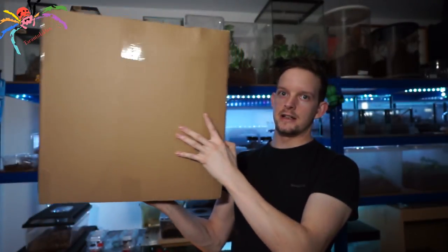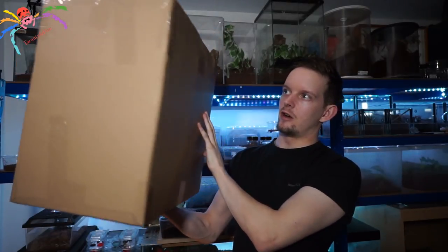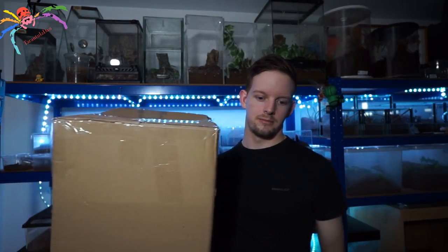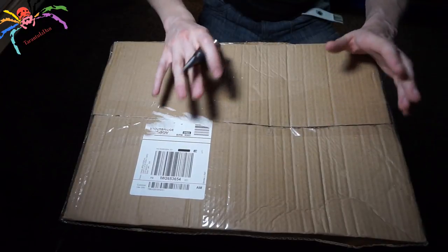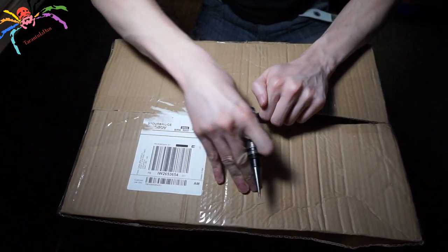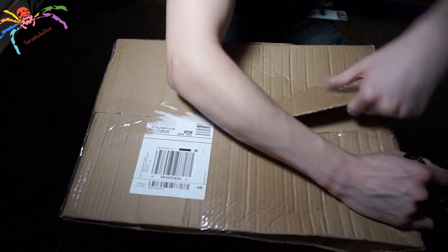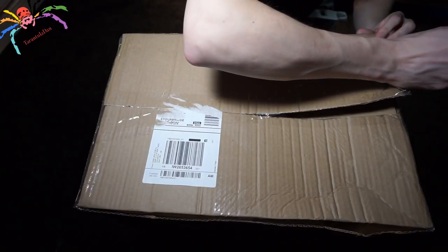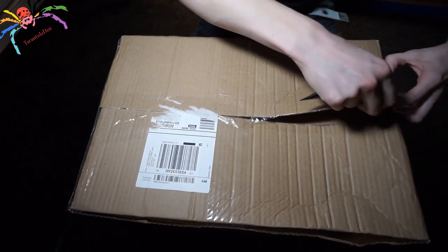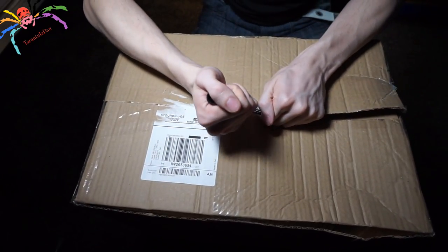So, this is the box. You can see it's a pretty large box. On the top is just my address, which I won't be showing you. We're going to open it up and take a look — I'm going to drop the camera down to do that. Okay, so I'm here with the box; you can see I haven't opened it. Let's get into this. Packaged really, really well, which I don't expect anything other than that from the Spider Shop.